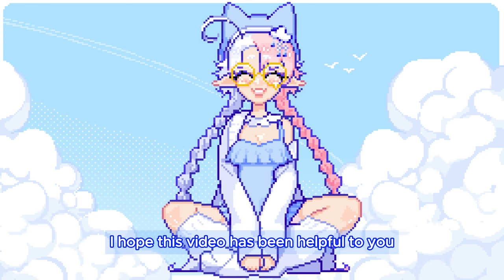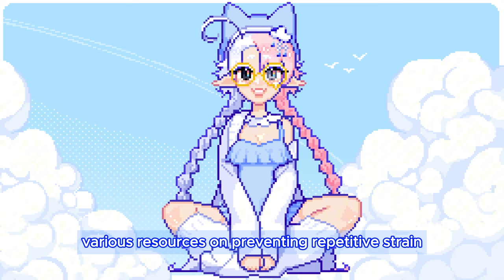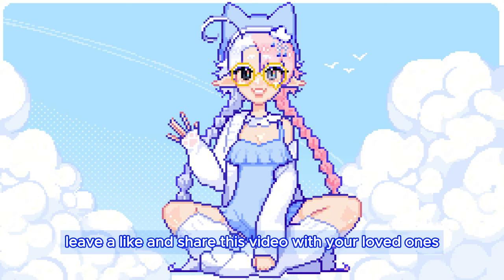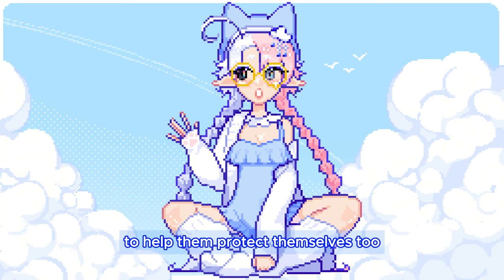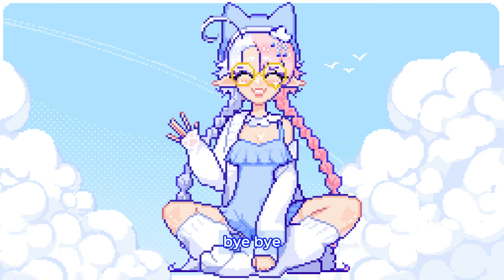Thank you so much for watching! I hope this video has been helpful to you in showcasing various resources on preventing repetitive strain injuries as an artist. Leave a like and share this video with your loved ones to help them protect themselves too. I would really appreciate if you subscribed to my channel for more art content. Take care of yourself! Bye bye!